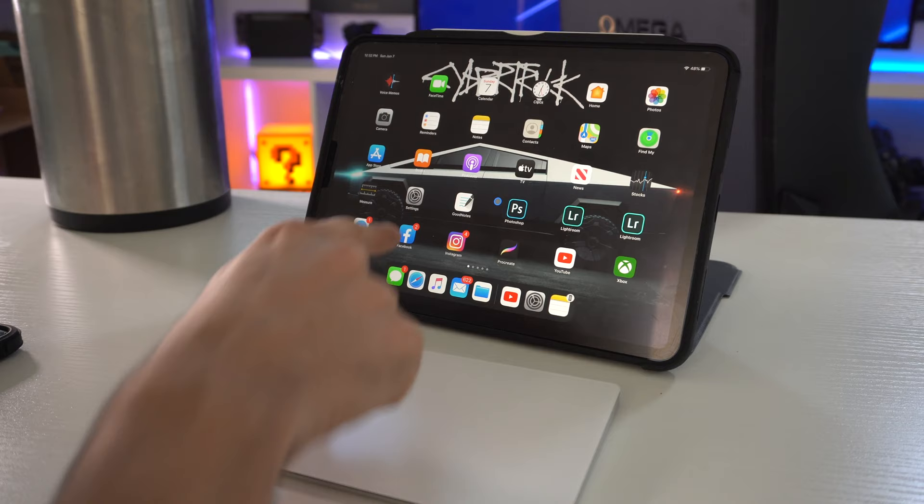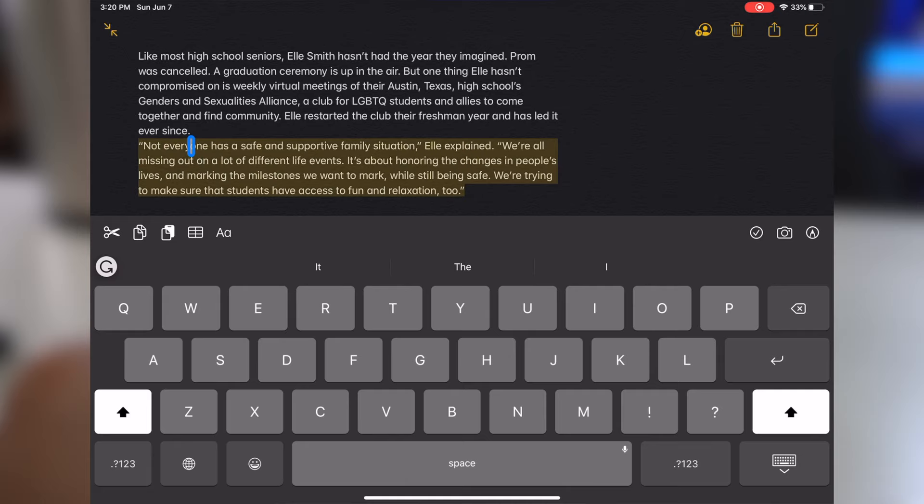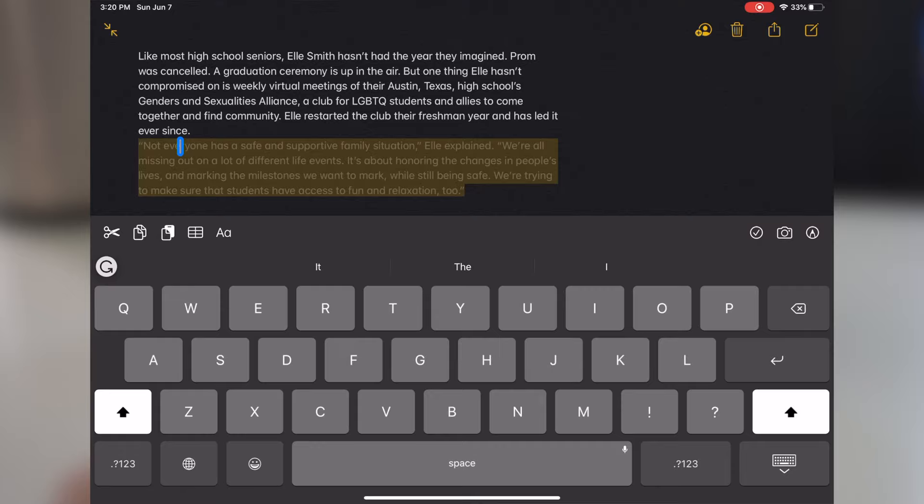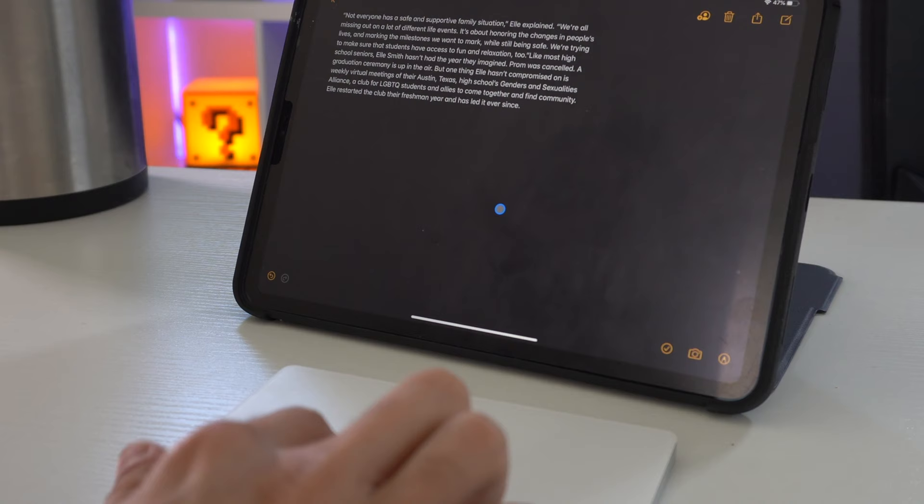When highlighting a document or text, a double tap will highlight a single word. A triple tap will highlight the complete sentence or connected paragraph. When you highlight these things, you may also right-click to get those additional options. If you highlight an entire paragraph and click and hold it, you can also rearrange it if you want to move a complete sentence. By moving the cursor directly below in the center, it will bring up your dock toolbar apps.